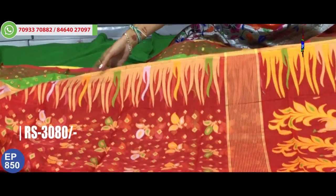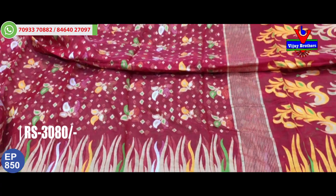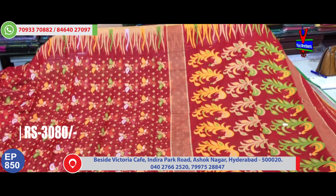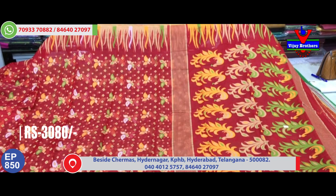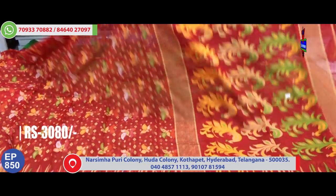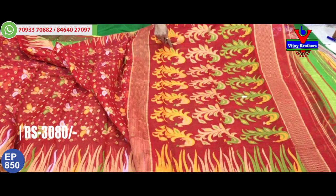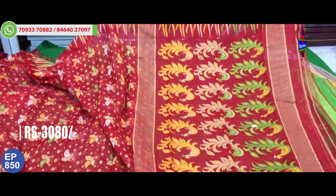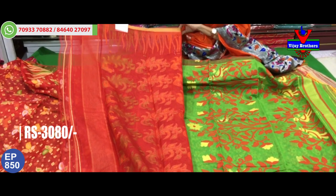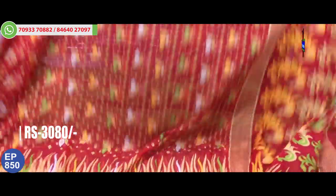Looking at the border of this saree, it features a creeper border in a croton type design. This saree is priced at 3,080 rupees. The overall design is present throughout the entire saree. On both sides, there are three color variations with a croton creeper design. The middle part has a booties model and diamond design added. There are three peacock line designs — one in green and yellow, one in cream and green, and one in cream and yellow color combination highlight. The pallu part is at 3,080 rupees.